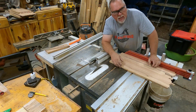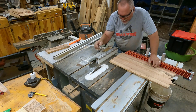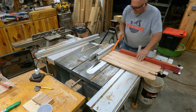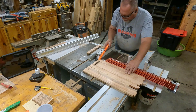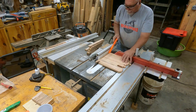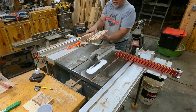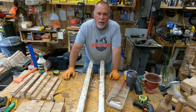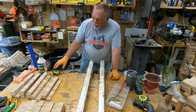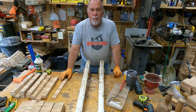The next step is to cut all of these boards into strips that I can then tip on end and glue up into cutting boards. When gluing up the boards I simply mix them up — I take some from each pile, put them in order, and then mix them around so it appears to be a random pattern.